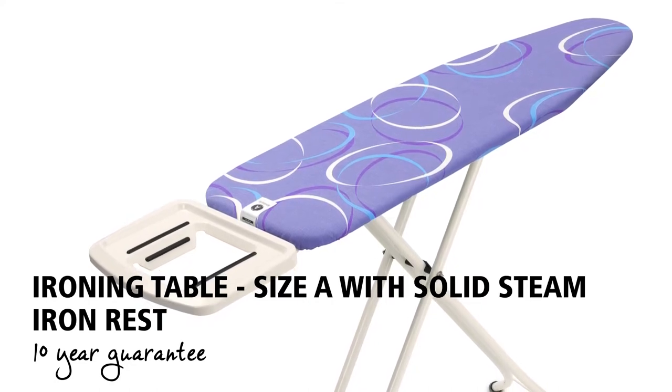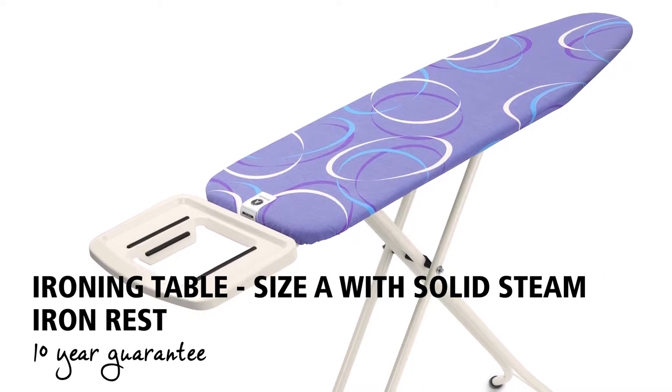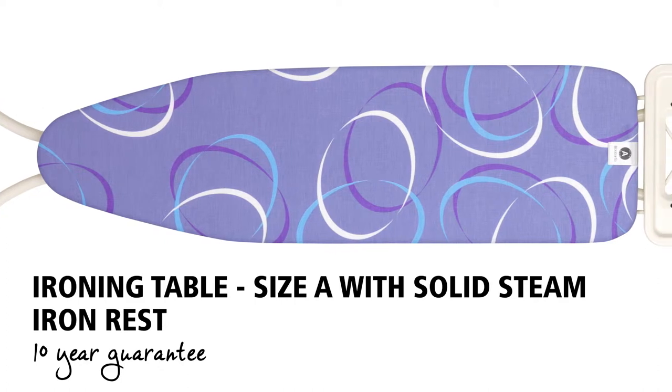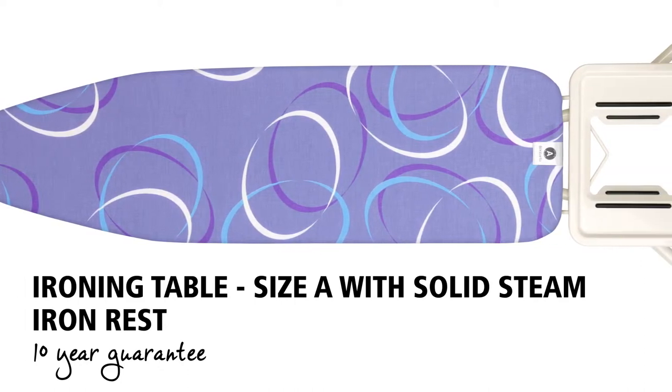Enjoy every day with this fab ironing table with modest dimensions. It's perfectly suitable anywhere if you don't iron all that often, but you want to do it well. And the quality is fantastic, which is why this ironing table comes with a 10-year guarantee.